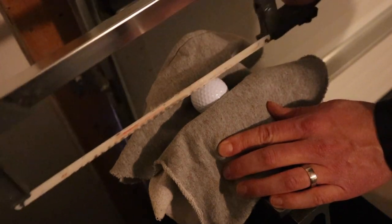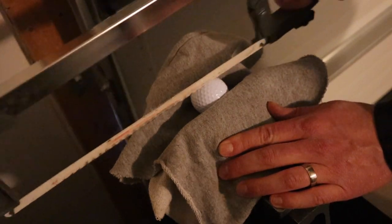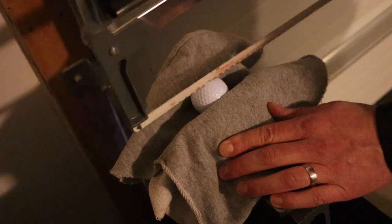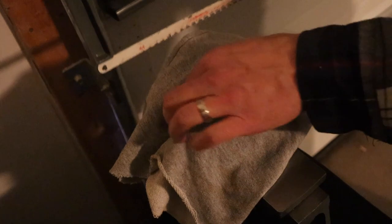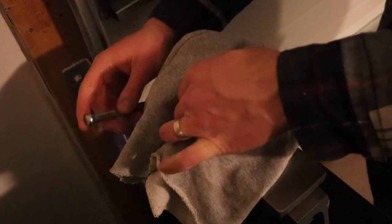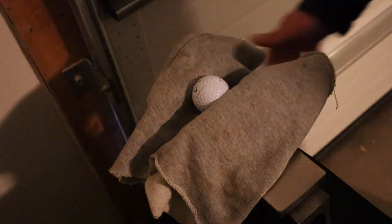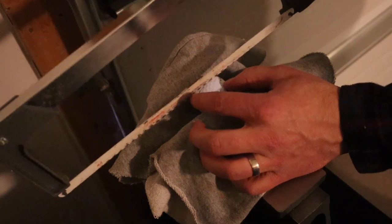It doesn't take much pressure. You can draw a straight line around the ball, but if you keep it straight in the vise it'll work out. You just keep going and you'll actually notice once you hit the actual inside of the ball it'll start to turn colors. All you do is just loosen it and slide it around a little bit, then tighten it up again and go all the way around the ball.